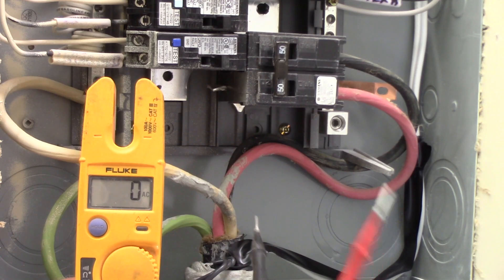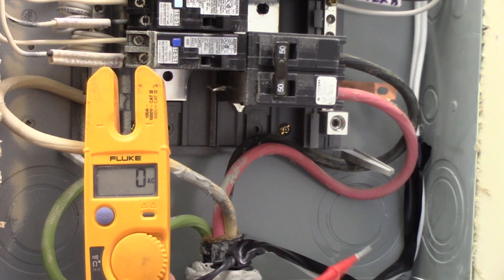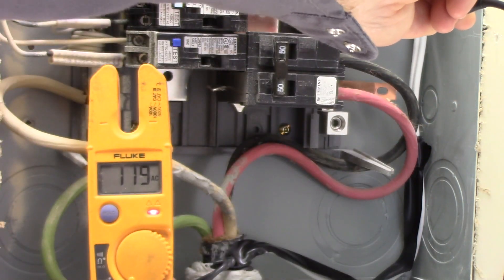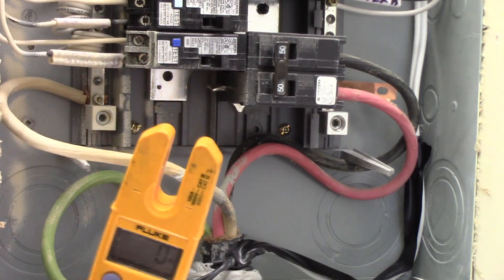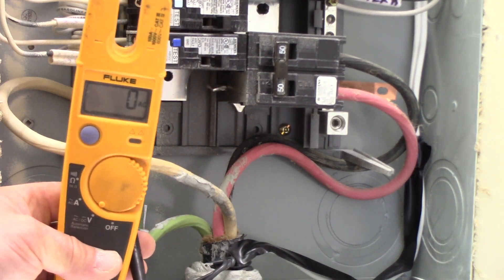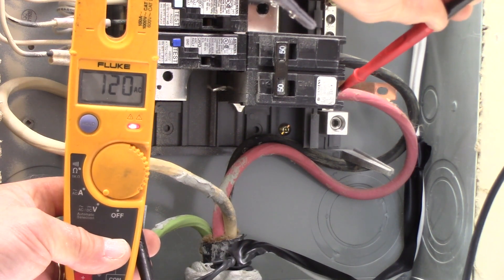Inside the main breaker compartment, we can place our black test lead on the ground and then check the incoming black wire — 120 volts. Check the incoming red wire — 120 volts. And from neutral to hot black — 120 volts. Red to neutral — 120 volts.